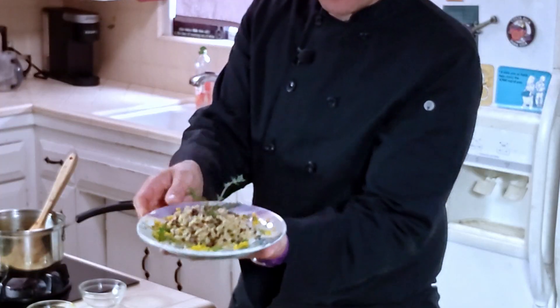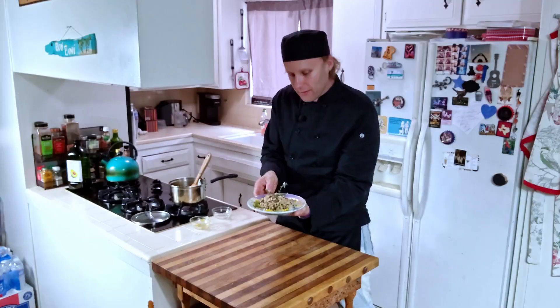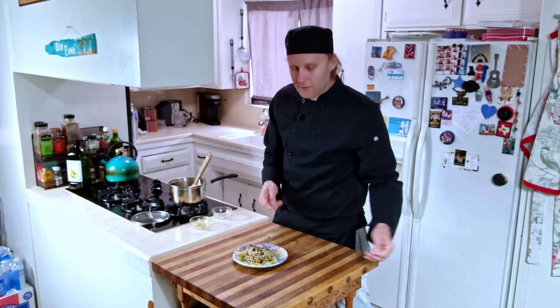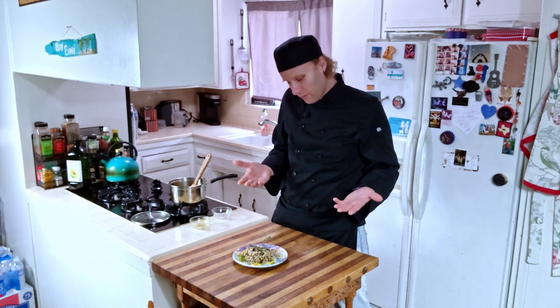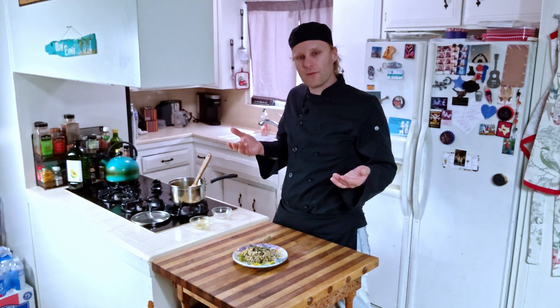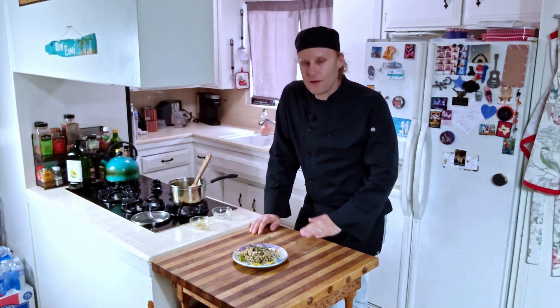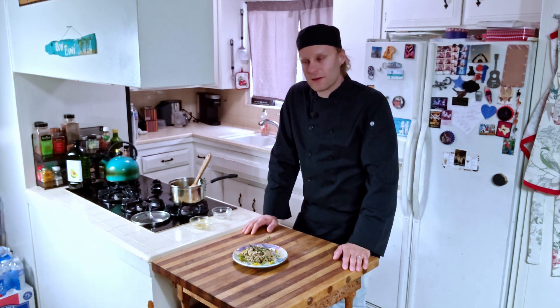Oh my god, just the smell of this is so incredible. It really does enhance a meal. You'll taste notes of citrus, but it's not as overbearing as you might expect — it's got a really beautiful, nice flavor to it. I hope you enjoyed this recipe. Let me know in the comments below if you did, and if you have ideas on how to put a spin on this recipe, I'm interested to know that too.